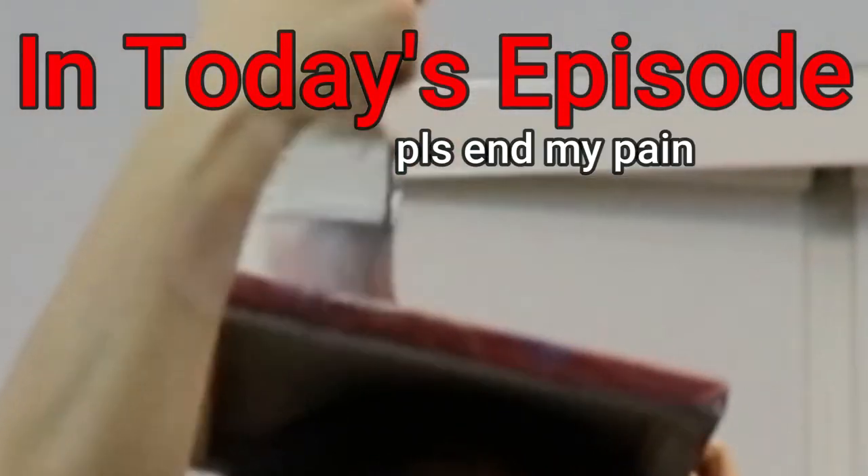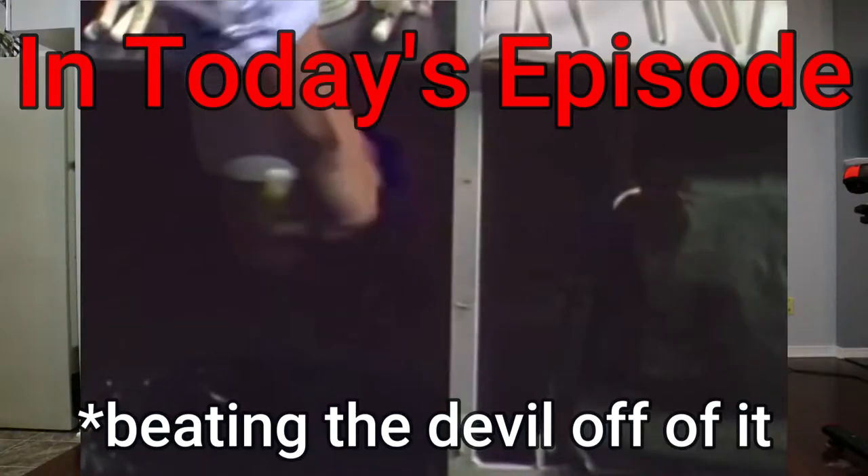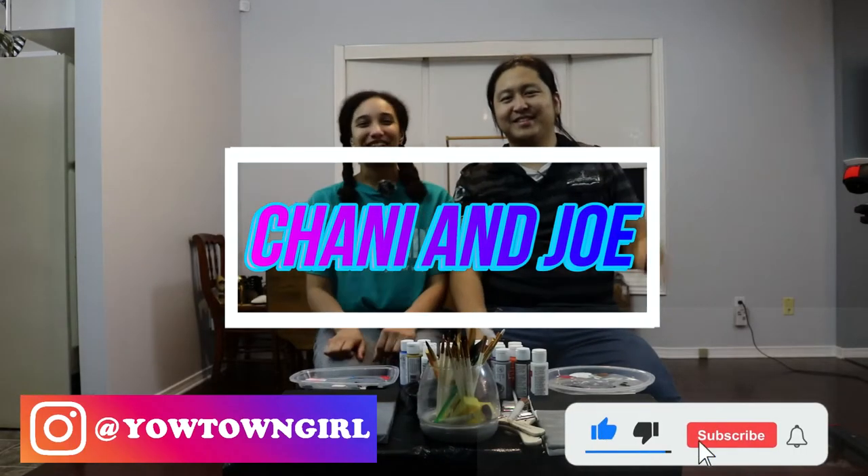Holy crap! I'm ready if you're wondering. I think it's going to go terribly. It's Wednesday my dudes! Chani and Joe here, and welcome back to our channel where we may not post every week, but when we do post, you can be sure it'll be Wednesday.